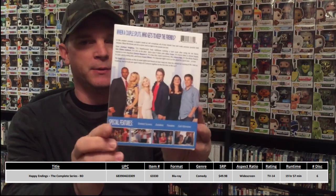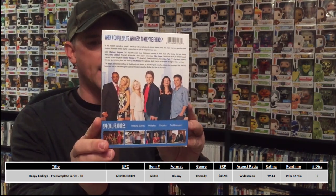The cast — I was not familiar with all of these people prior to watching the show, but here's a good close-up of the cast. Some of these people I was familiar with prior to watching this series but a lot of them I was not. You've got Elisha Cuthbert — I believe that's her name — she was Jack Bauer's daughter on 24. You've got Damon Wayans Jr.